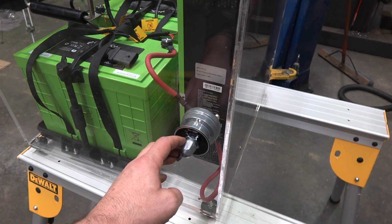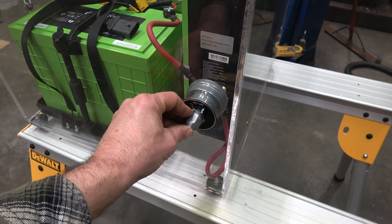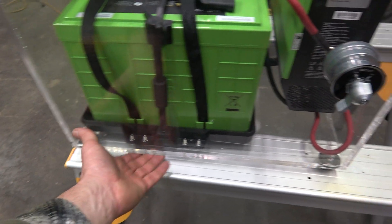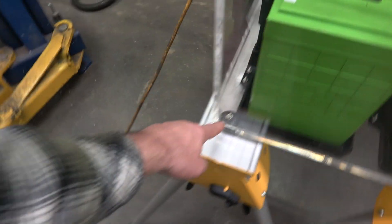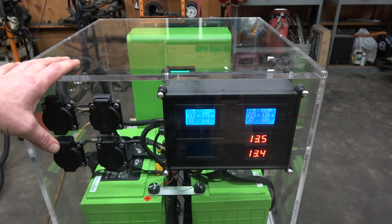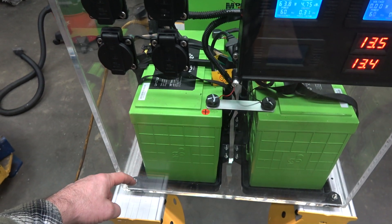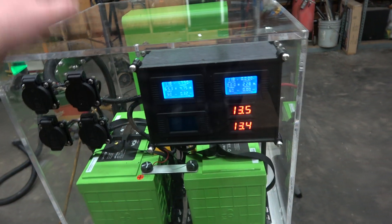Over here I have my master disconnect switch rated at 500 amps, which is far more than will ever pass through it. On the bottom I have polyurethane feet to keep the box up off the ground and limit scratches. I also have small weep holes in each corner. This is not a weather-type box, but I do expect to use it in the rain occasionally. Any water that makes its way in will drain out rather than turning into humidity that could damage the electronics.